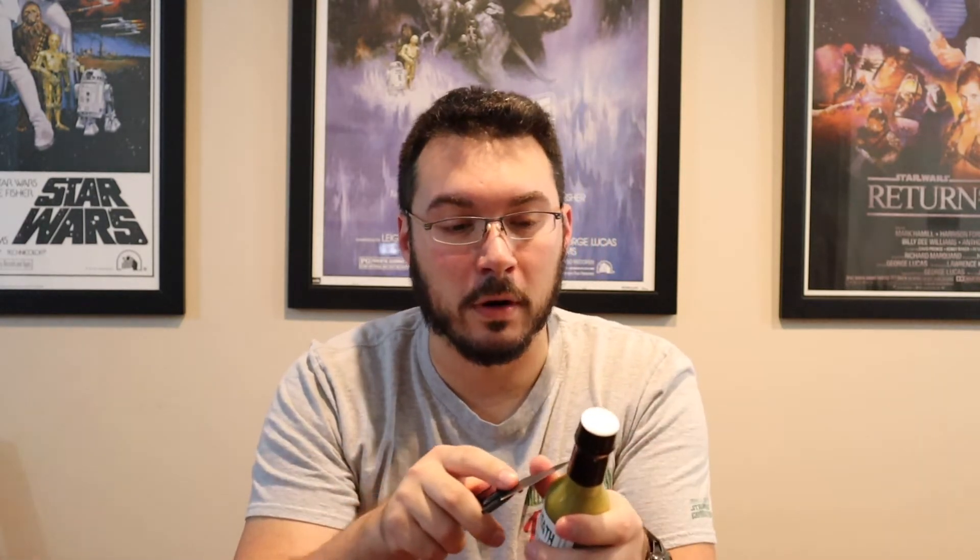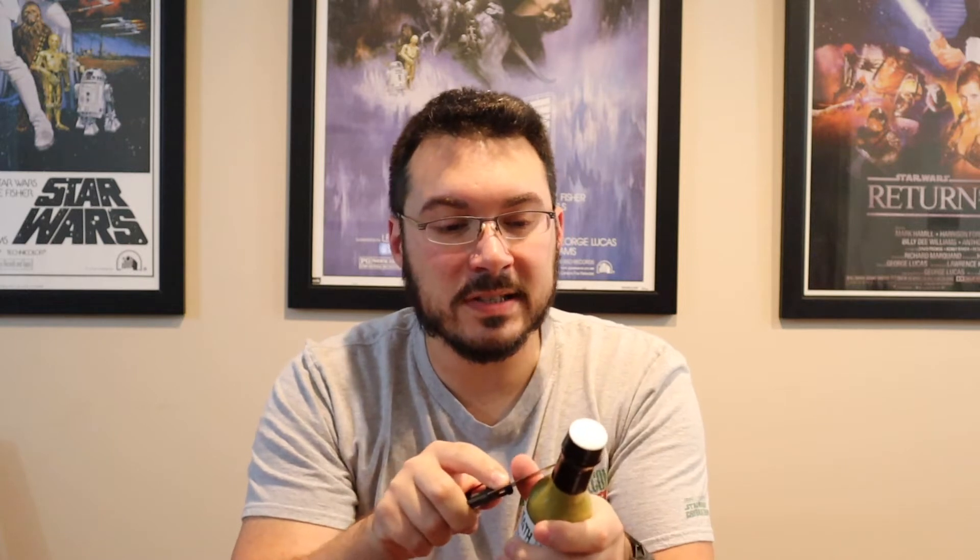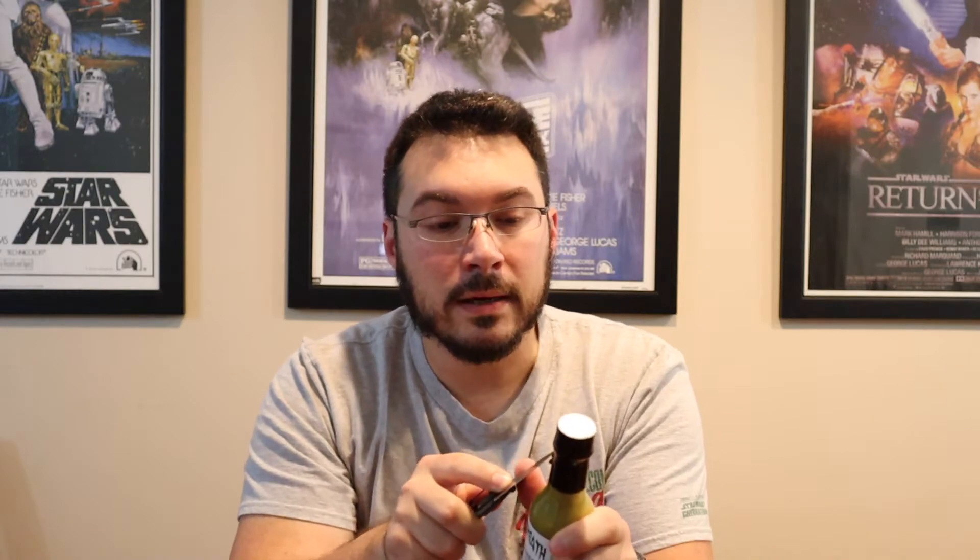I wasn't a hundred percent sure about it because honestly the label is kind of interesting — the dragon looks hand-drawn, like whoever made this drew it and put it on the label. This looks like somebody who poured some dreams into it, like a homemade sauce saying 'please try it, you're gonna love it.' I'm cautiously optimistic — it could be an A-plus winner or a complete letdown.